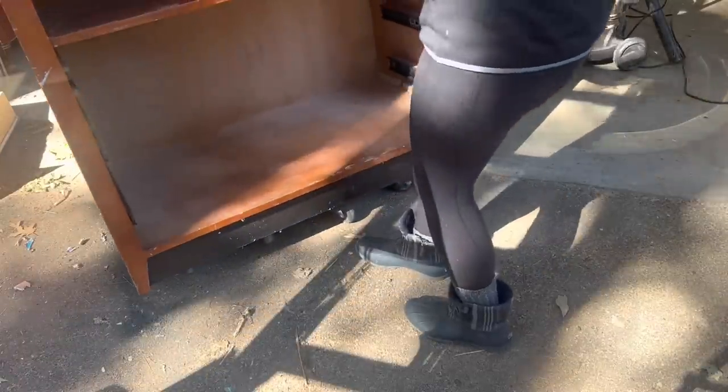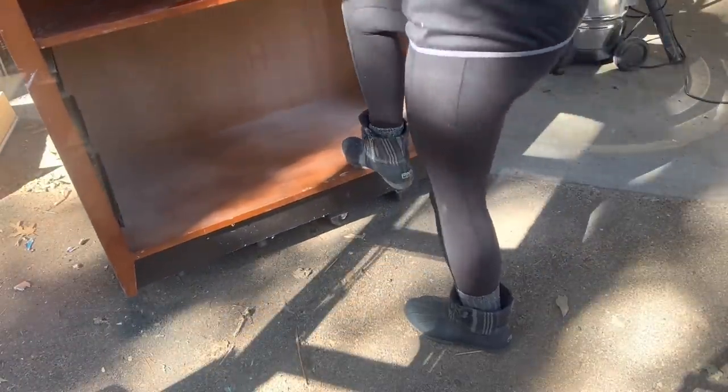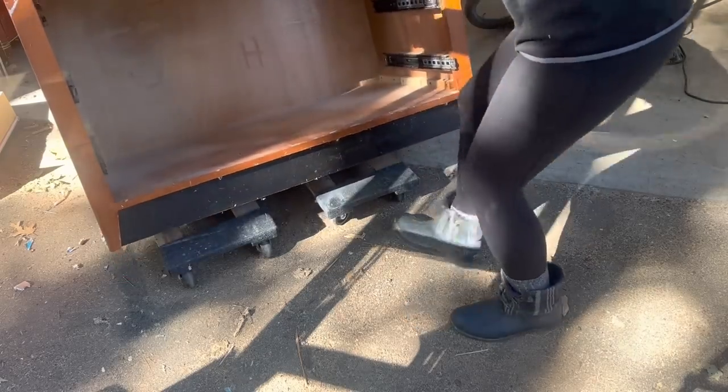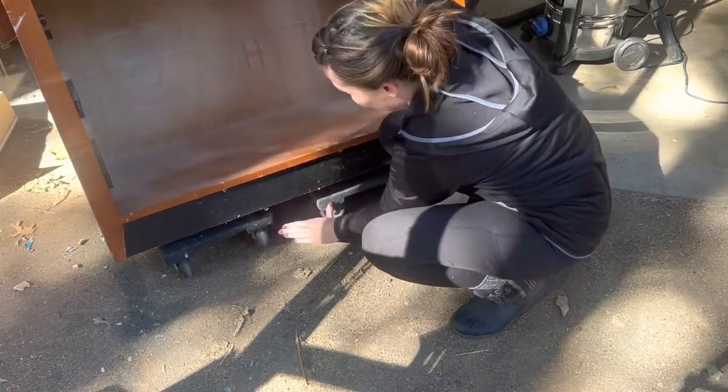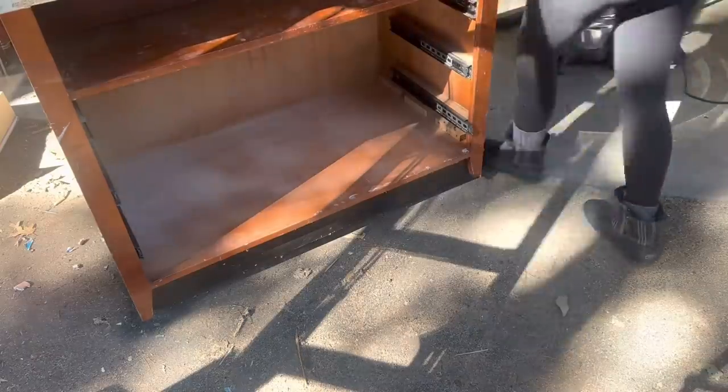I'm going to move it onto my furniture dollies, and after I had it on there I decided I'll just leave it on here. If I'm going to be moving it around the shop a lot it's going to be much easier on wheels. If I wanted to put casters on it I'd have to throw in some blocks because the bottom isn't solid, so I was like I'll just leave it like this.